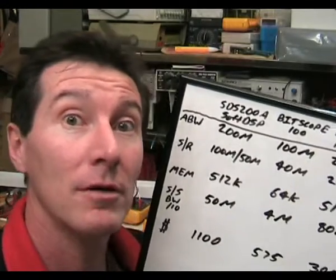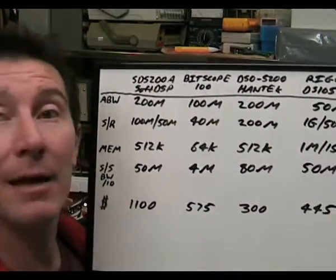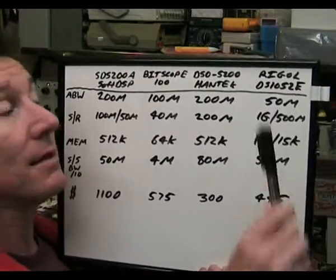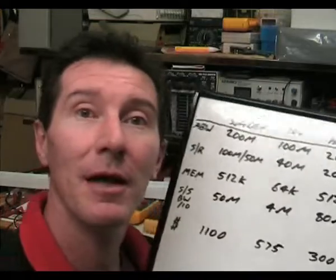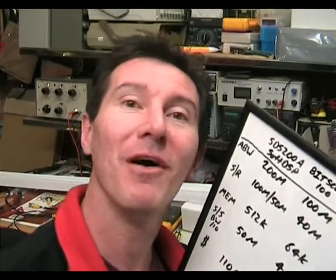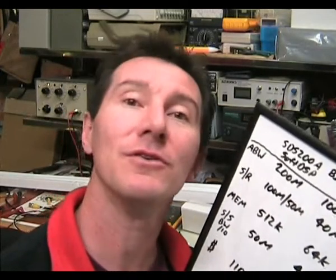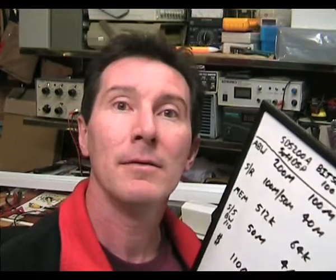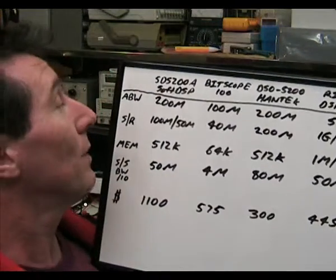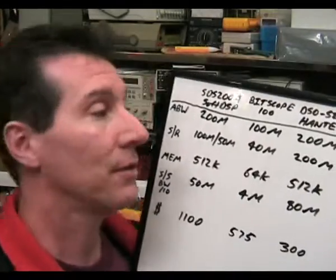If you look at the analog bandwidth, all three of the PC-based oscilloscopes claim to have a better analog bandwidth than the cheap Rigol bench scope — and they do. But the point is, when you're buying a digital storage oscilloscope, you want to use it in single-shot mode. That's why you have a DSO — so you can capture the waveform in a single shot and analyze it, which you can't do on an analog oscilloscope. To get the single-shot bandwidth, we have to look at the sample rate as well.